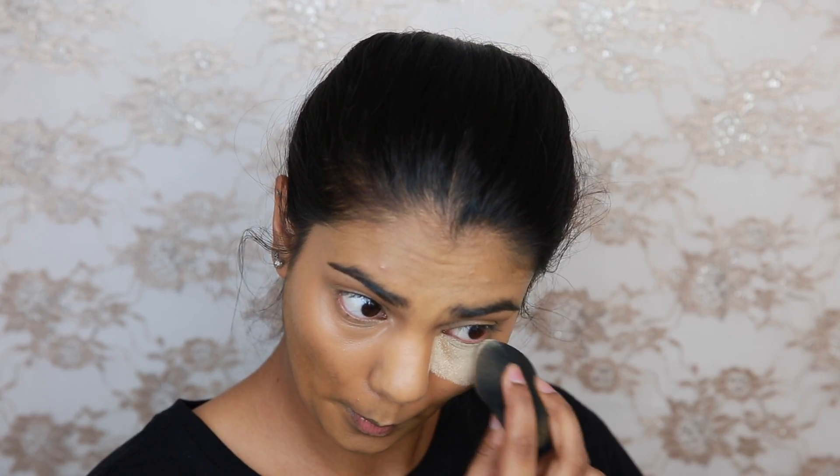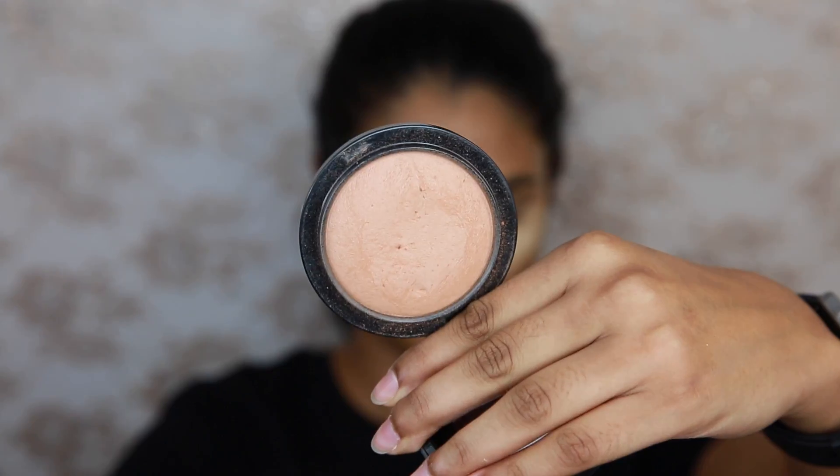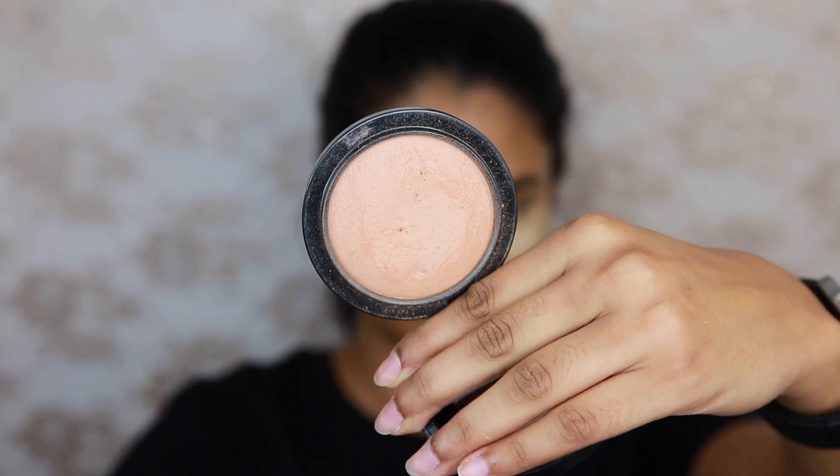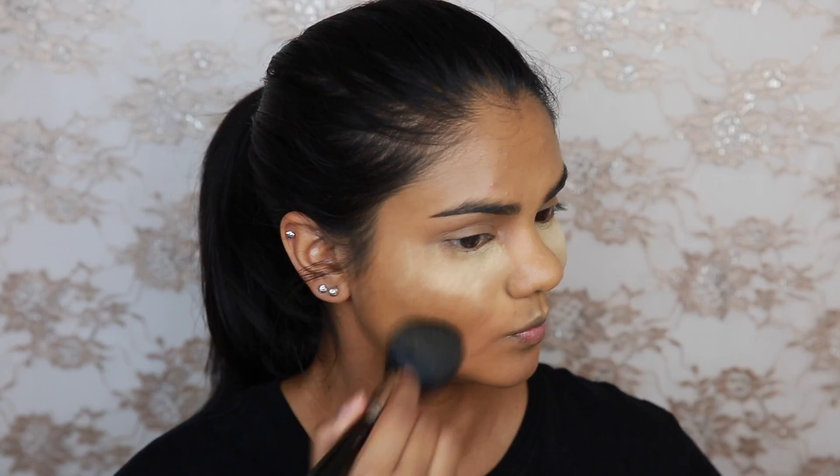I'm then going to take some of the Ben Nye Banana Powder just to bake underneath my eyes to prevent it from creasing and drying out throughout the day. I don't know why baking just seems to work for me, it just does. And to set the rest of my face I'm going to use the MAC Mineralize Skin Finish Natural in Medium D.